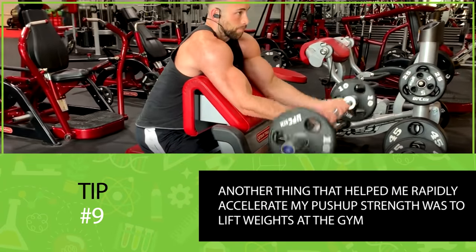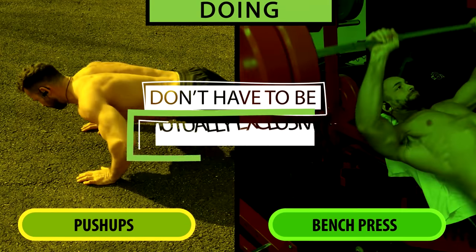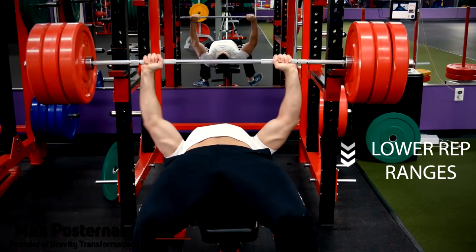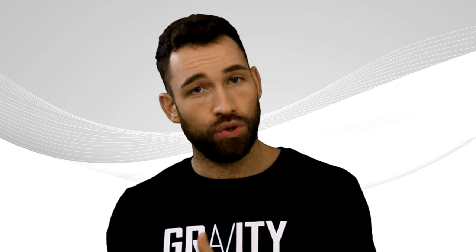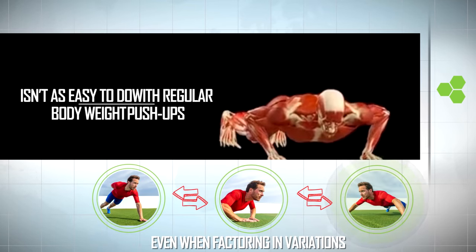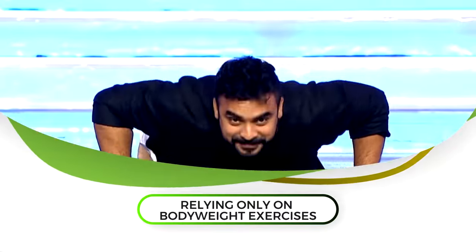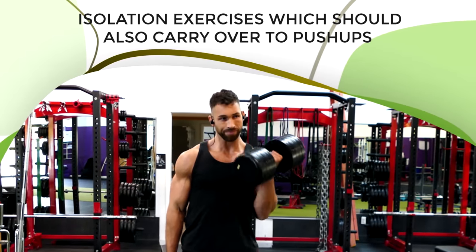Even though you can perform push-ups at home, another thing that helped me rapidly accelerate my push-up strength was to lift weights at the gym. Doing push-ups and performing exercises like the bench press don't have to be mutually exclusive — they can work together to your benefit. By lifting heavier and heavier weights on the bench press and dumbbell press, you can make push-ups a million times easier. You can train with heavier weights and lower rep ranges more effectively with weights to increase your maximal strength, and increase resistance in small increments as little as two and a half pounds at a time. That's why I still recommend supplementing with weight training, and as an added benefit, it allows you to train lagging muscle groups like your chest with isolation exercises, which should also carry over to your push-ups.